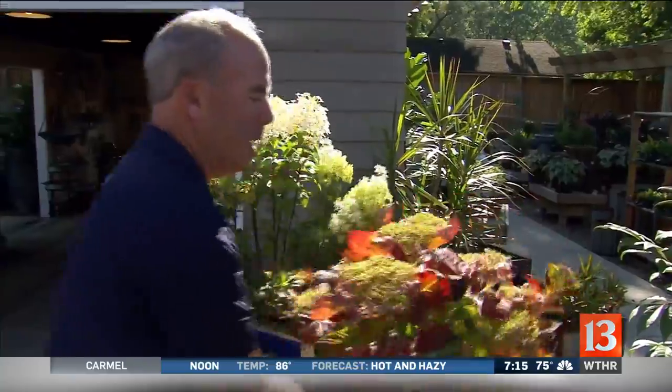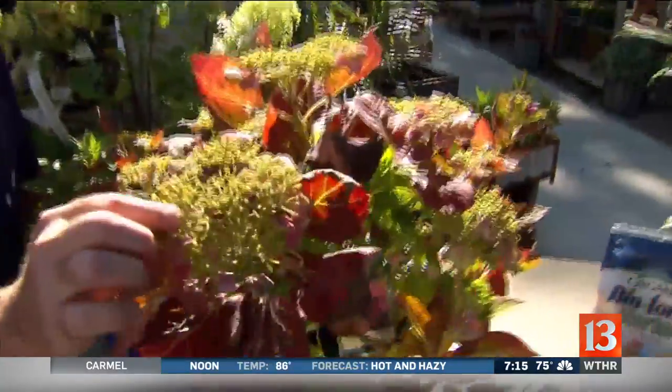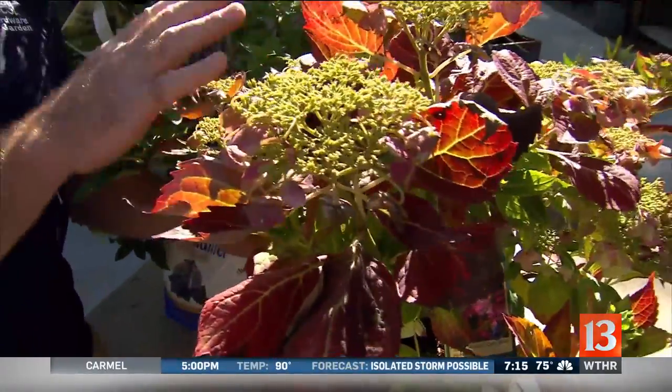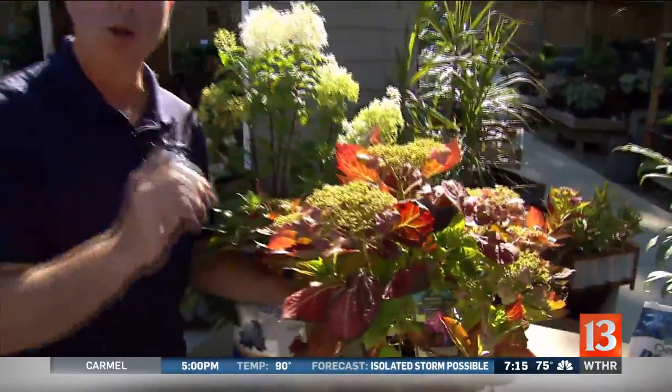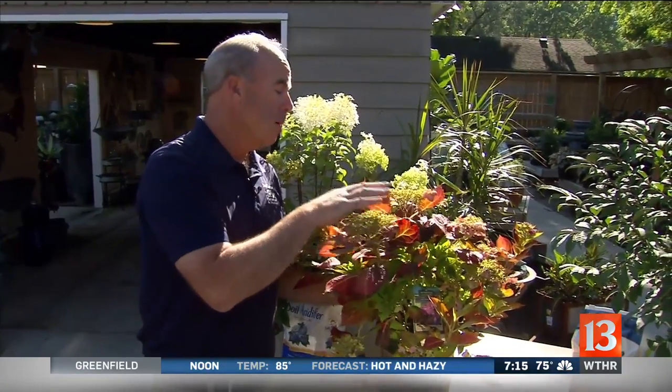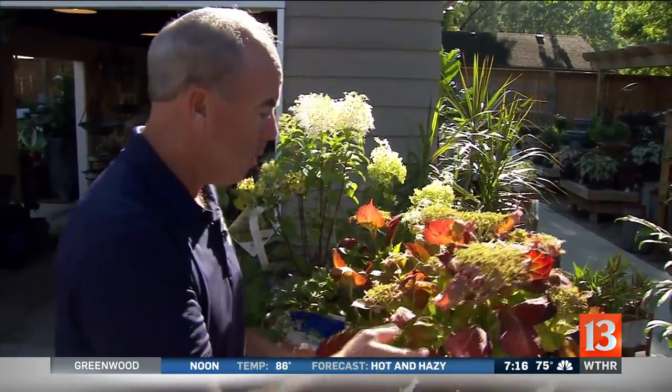The one we tend to mess up is the macrophyllis — those are the ones with either pink or blue flowers. Some of the newer ones will bloom on both old and new wood, but if you go pruning them in the winter, you're cutting off color for next year. The rule of thumb: on a macrophyllis, keep it watered, fertilize it, trim it up in early August, then let it go. If you have a pink or blue one, you're best to leave it — or just know that if you do prune it back, you're going to reduce some of the color you get.